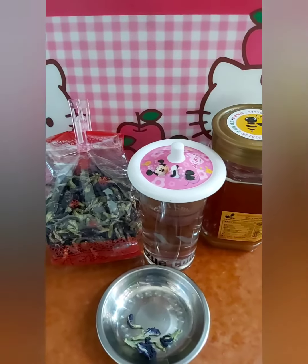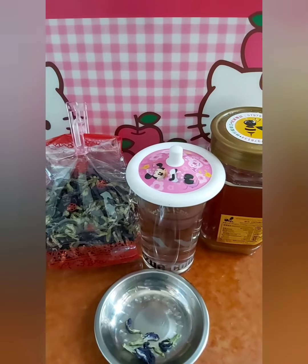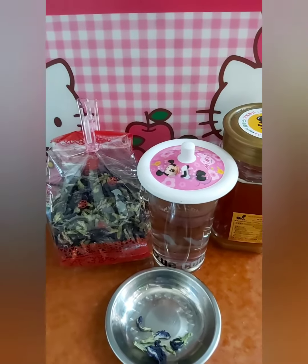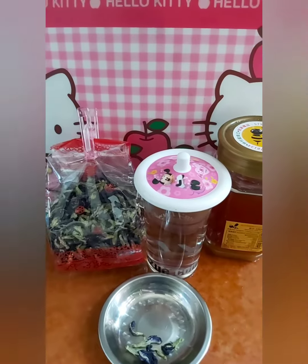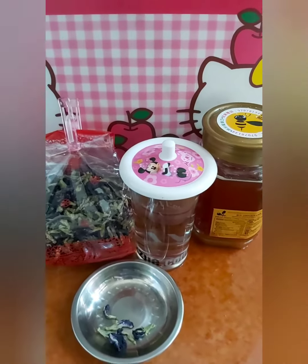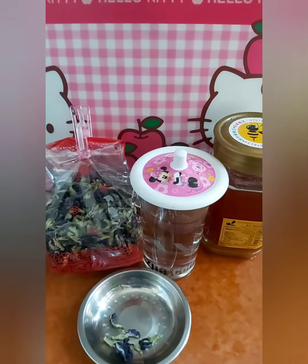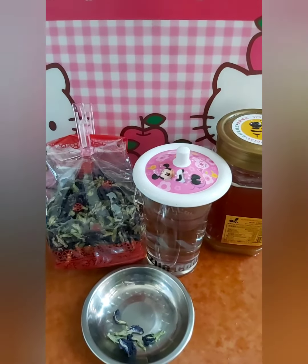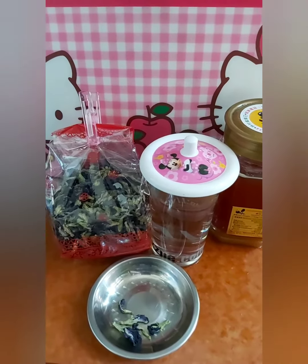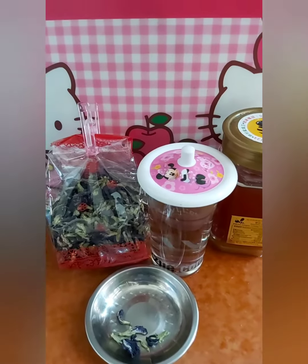It actually has less flavor than green tea or black tea here. So that's it. I'll pin the benefits in the video description so you can see them.